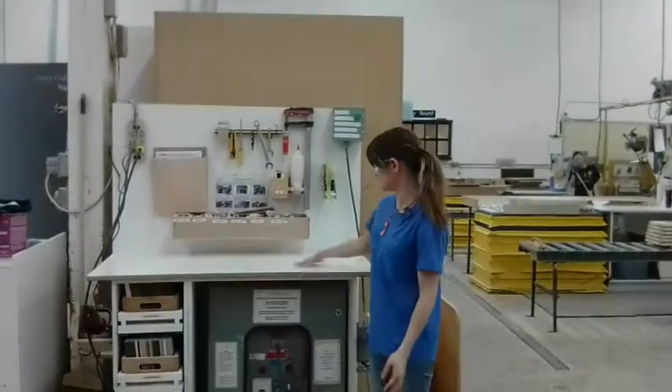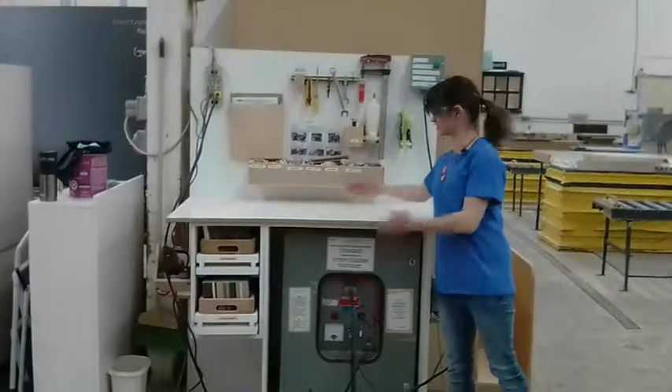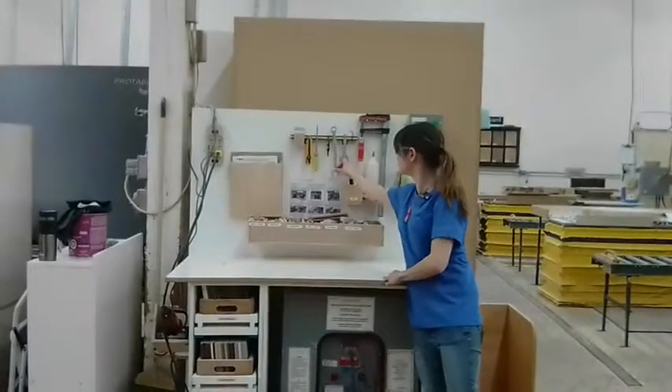This is Amanda from The Door Plant. I organized my fixing table. Before, this was on the tool area — I don't need a hammer there. And I added a magnetic strip for all of our metal tools.